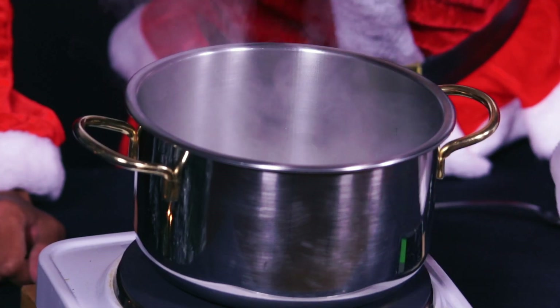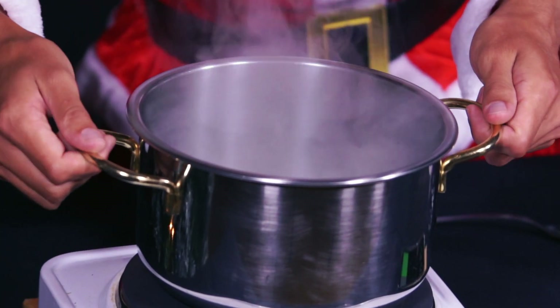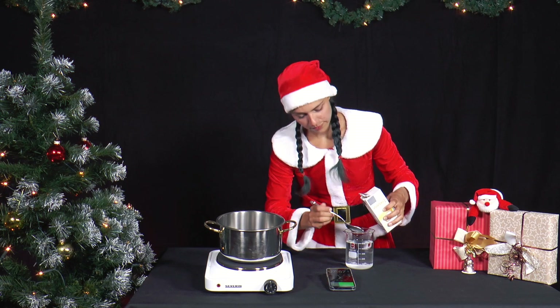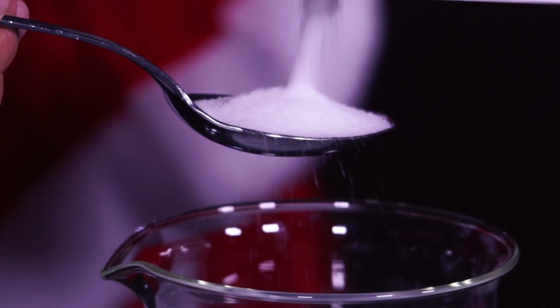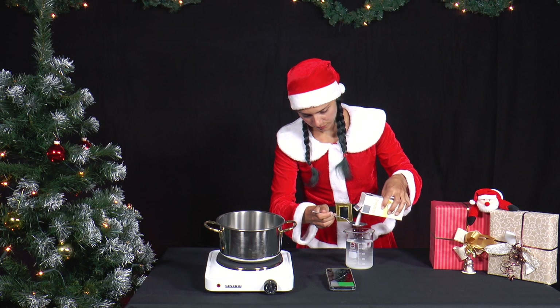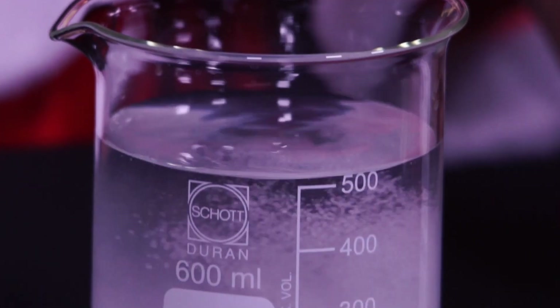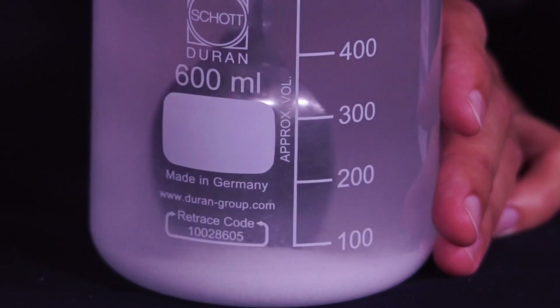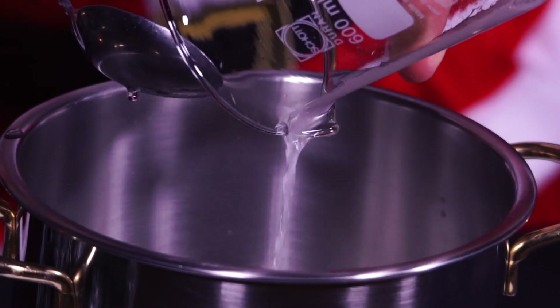Then, she lets the pot and the hot plate cool down completely. Next, she takes 500ml of water again and adds 4 tablespoons of salt and mixes them. Then, she fills the salt water into the metal pot and turns the cooker to the highest setting again.